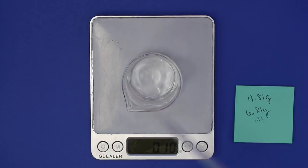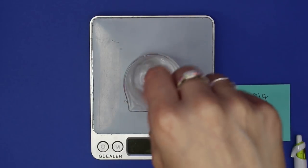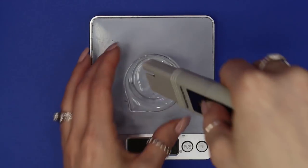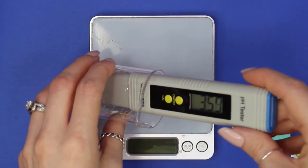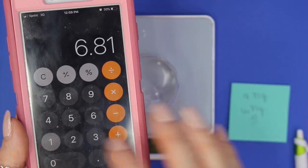I added in five more drops, which ended up equaling 0.11 grams. I mixed everything together, waited a minute, and took the pH again — now the pH is 3.62, which is perfect.